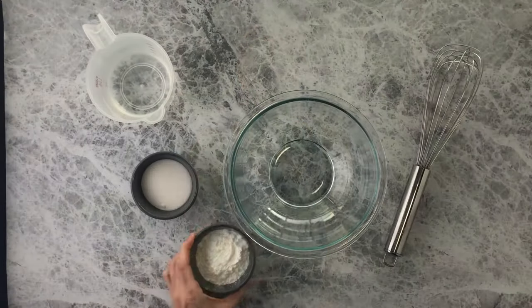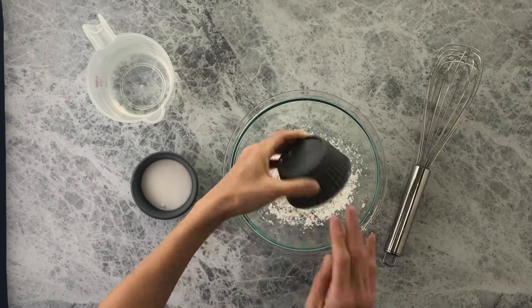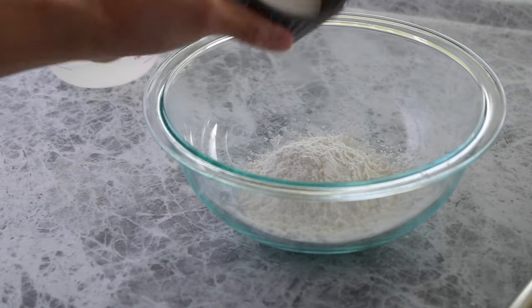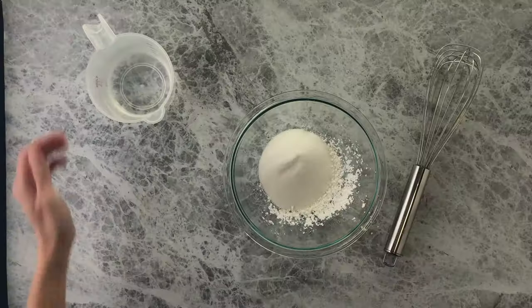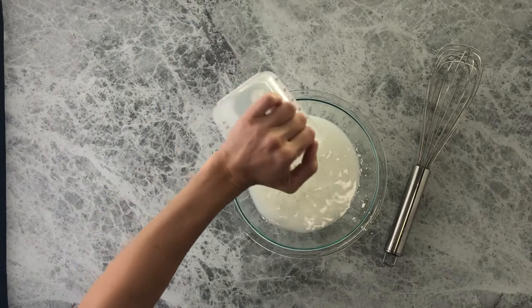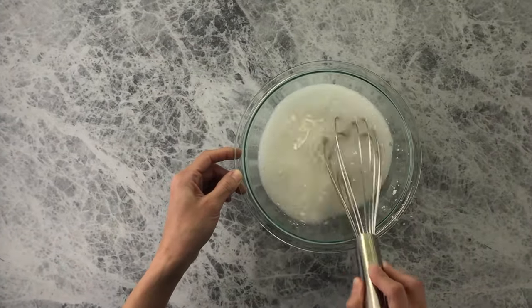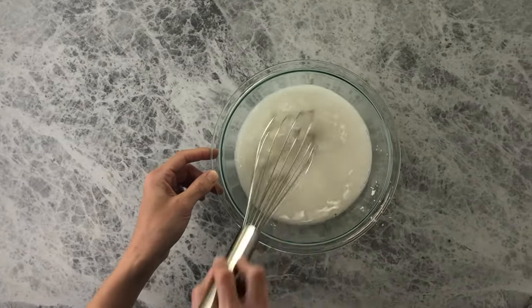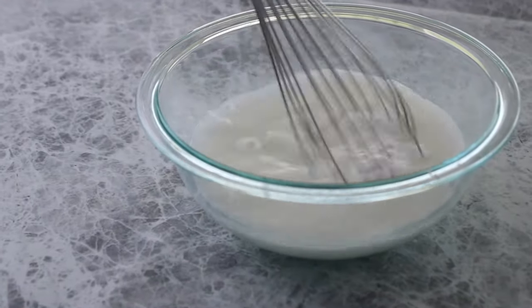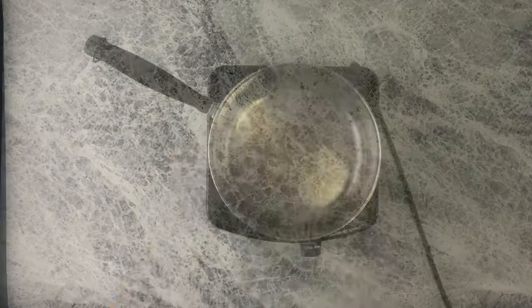So come along and let's get started. To a medium-sized mixing bowl, add cornstarch, sugar, and water. Whisk until well combined, then set this aside.